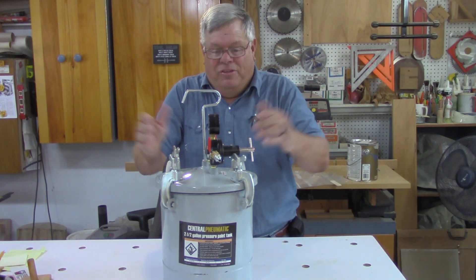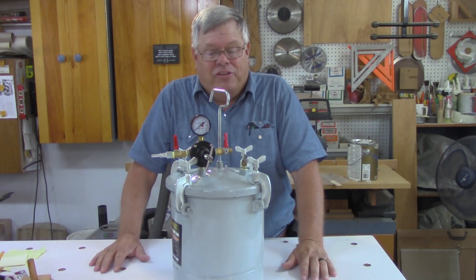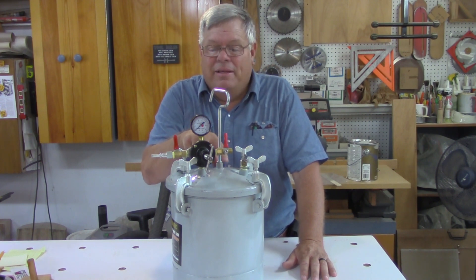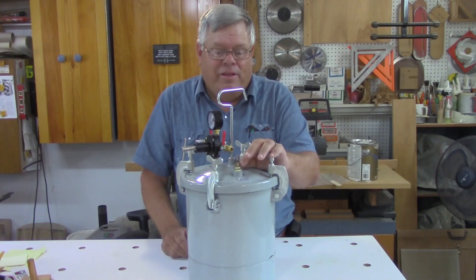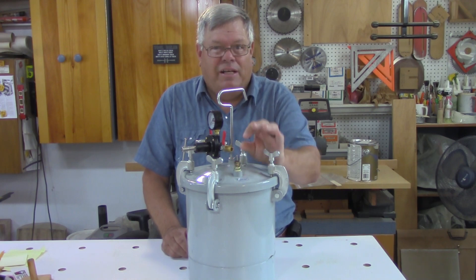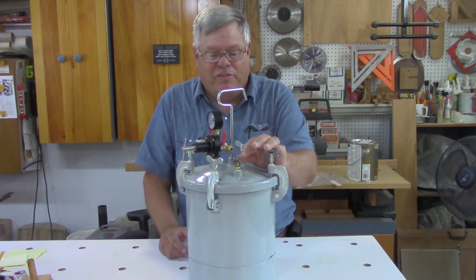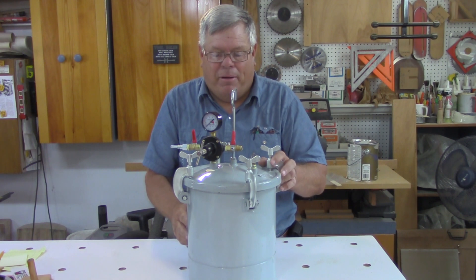Mine's already converted because I forgot to turn the camera on when I converted it — did I ever mention that Pigsty Productions is a one-man operation? There's a pop-off relief valve which I had to set a little bit; it was popping off at about 32 to 35 pounds. The gauge and the regulator all came inside the pot.